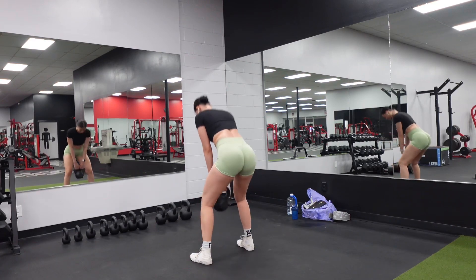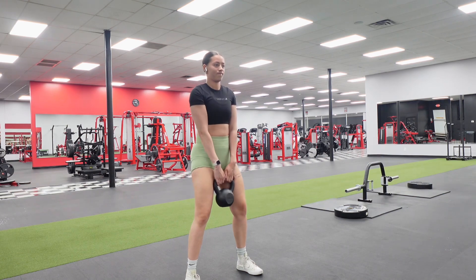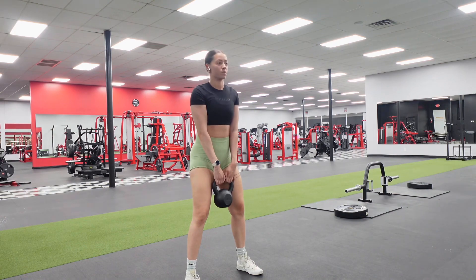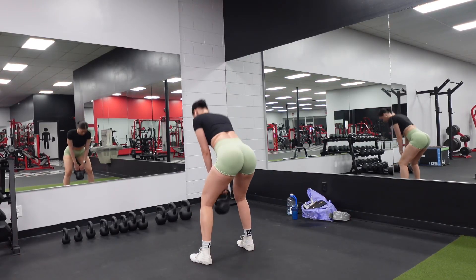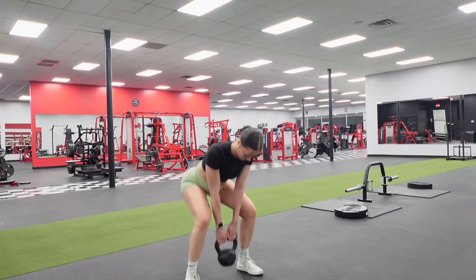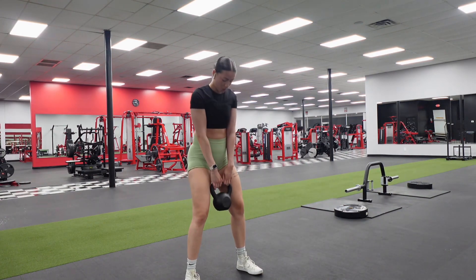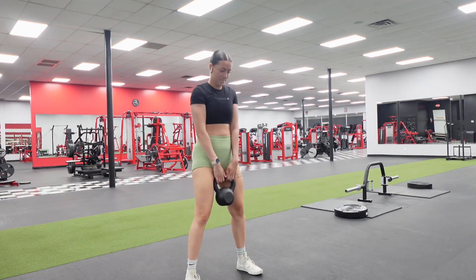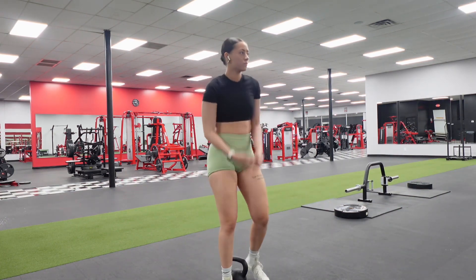Giving out different angles so you can really see the form. When hitting that RDL, we want 90 degrees, hinging with our hips — that's the key. Imagine as if you are putting your butt against a wall. These started to burn — I was just ready to be done — but I'm gonna finish them out and dance it out like there's no tomorrow.